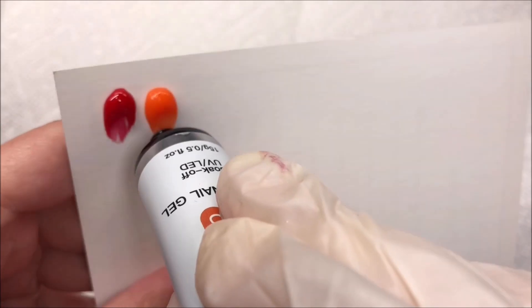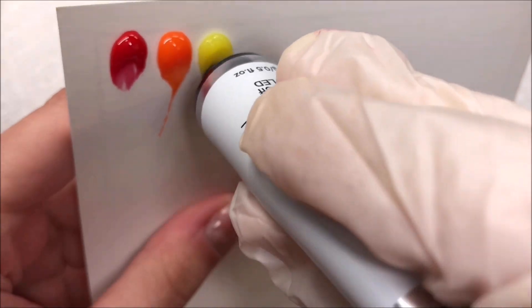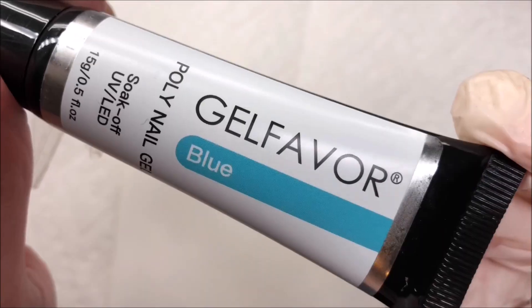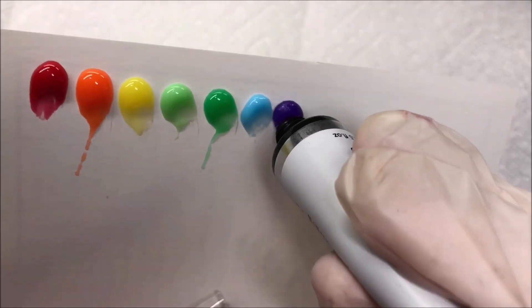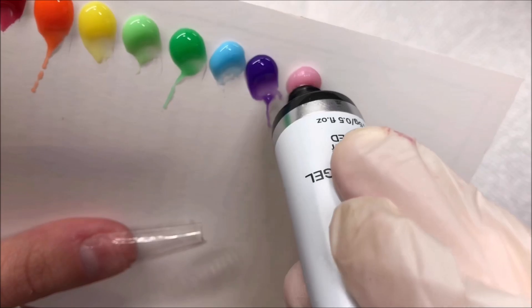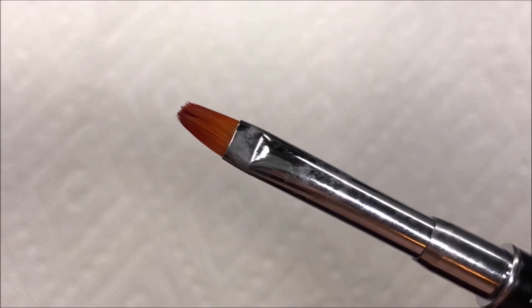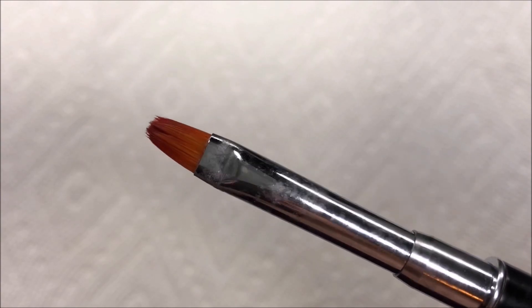You get eight colors in total and here I'm just swatching all of them. I noticed when working with these they were super easy to squeeze out — they weren't too stiff at all. Here are all the shades, and for today I'm going to be using just a really standard poly gel nail brush, starting with the pearl pink.